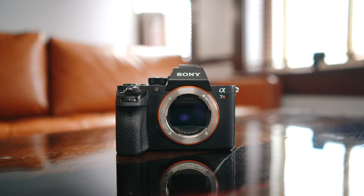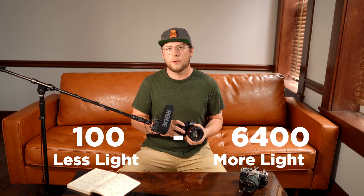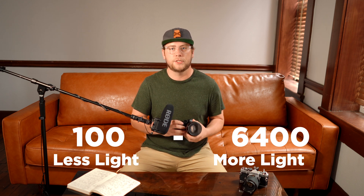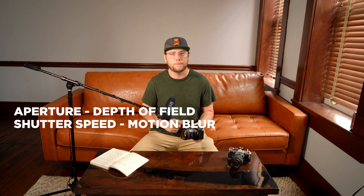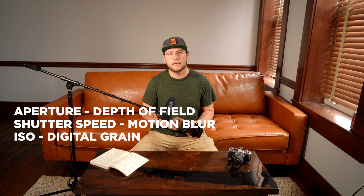Following the light through the camera: we've covered aperture, which controls the amount of light, and shutter speed, which controls the timing of the light. Then we have ISO, which controls the sensitivity to light — basically, how sensitive your camera's sensor is. The higher the ISO number, the more sensitive your sensor is. Different cameras have different capabilities for low-light and ISO performance. ISO also controls another variable: just as aperture controls depth of field and shutter speed controls motion blur, ISO controls the grain in a photo. The higher the ISO, the more grain is introduced.